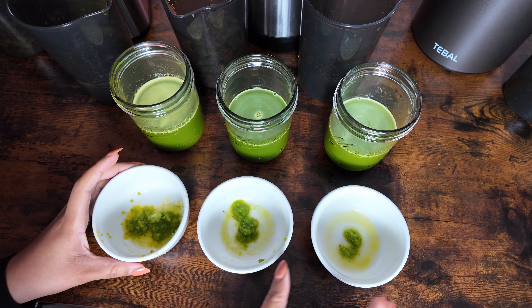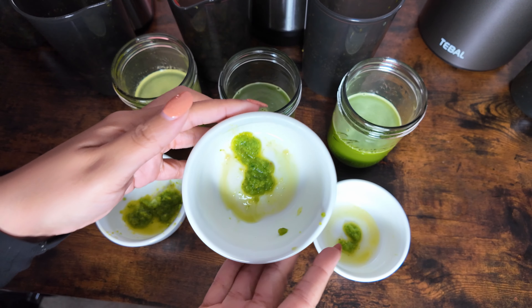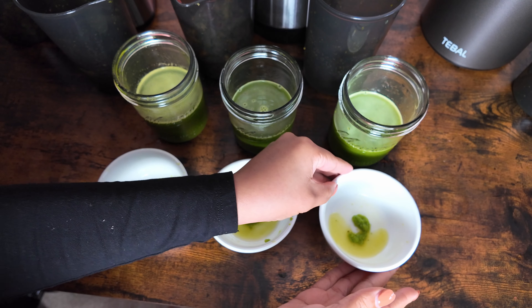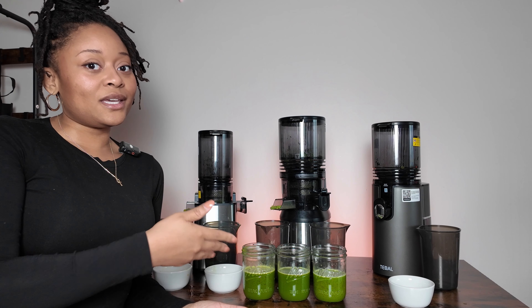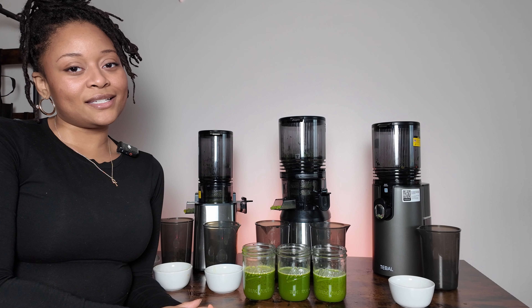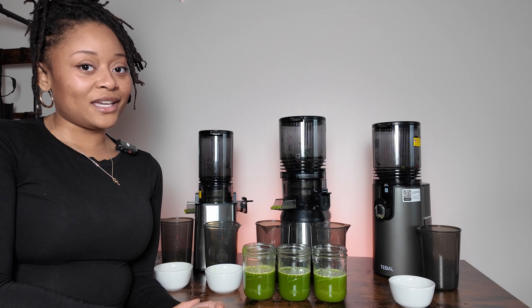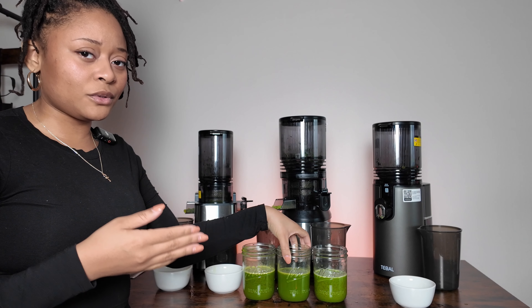Here's a high-level comparison of the pulp across the three: the JE60 has the most pulp in the juice, the JE24 has the second most, and with the least we have the JE73. So essentially, out of these three juicers, the top two in my opinion based on performance are the JE24 and the JE73 — with the JE73 having less pulp, which we like. But I do like the quality of the JE24; it seems like it maintains more of its nutrients, which is extremely important to me, especially for juice cleanses. In terms of cleanup, they're relatively the same.